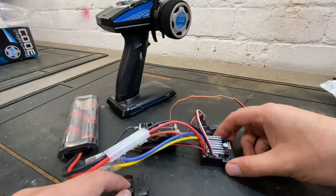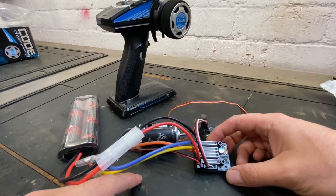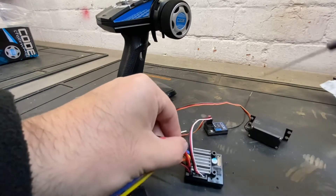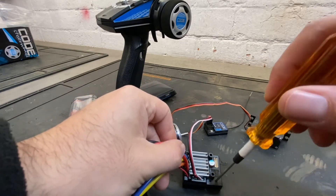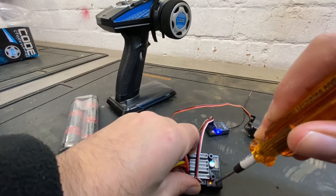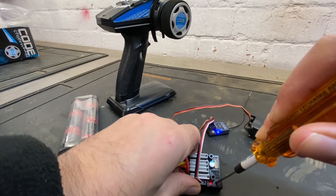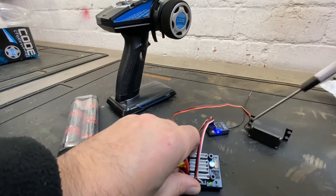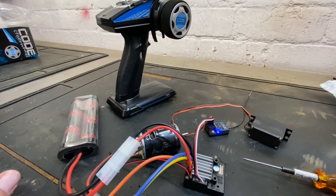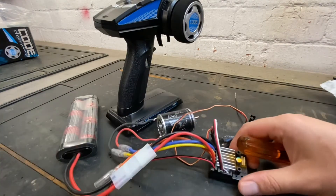Next we're going to show you how to activate and deactivate reverse. Same principle — get your driver, push the set button in, turn the power on. You get your three lights: green, orange, red. Simply let go on red and it'll beep. Every time you do that it'll activate or deactivate reverse.